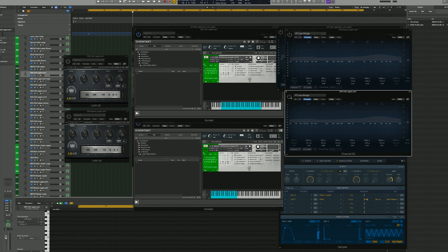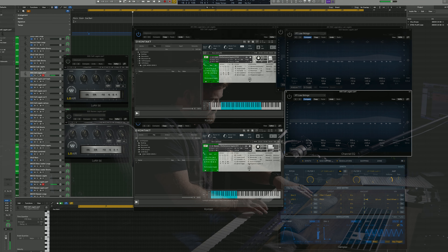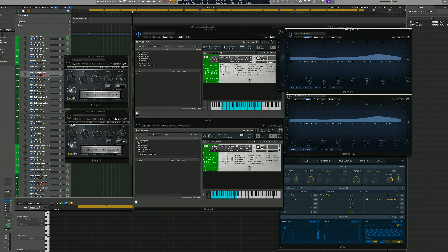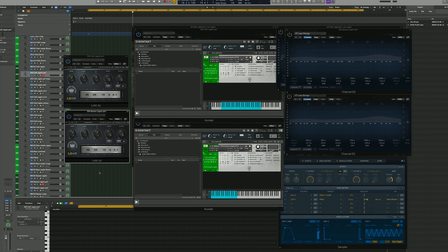I promised to quickly run through these three techniques with an alternative source — the Symphonics. I've got the cellos and basses performance legatos up, with the basses transposed down an octave, giving that octave separation. Adding the channel EQ first adds that lovely texture, that richness, and pushes the sound forward in the mix. Let's pop Low Air on both of those signals — fantastic sound.